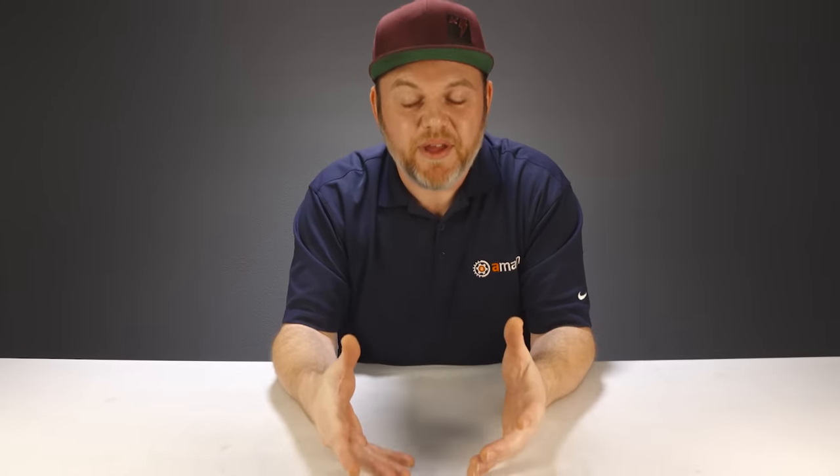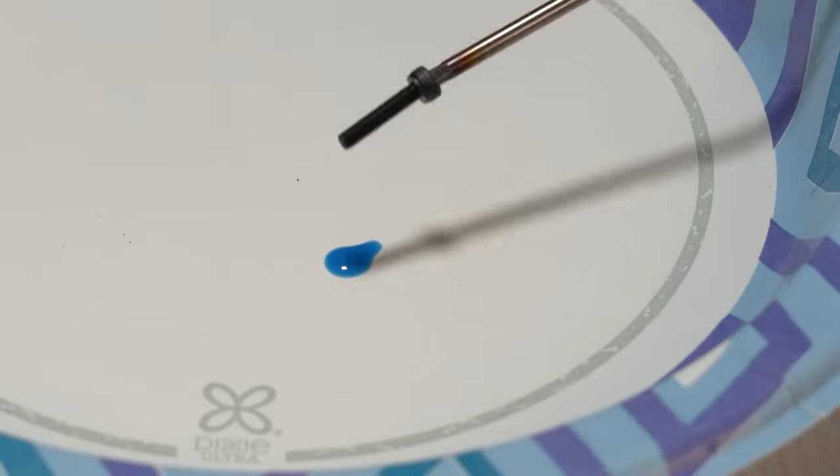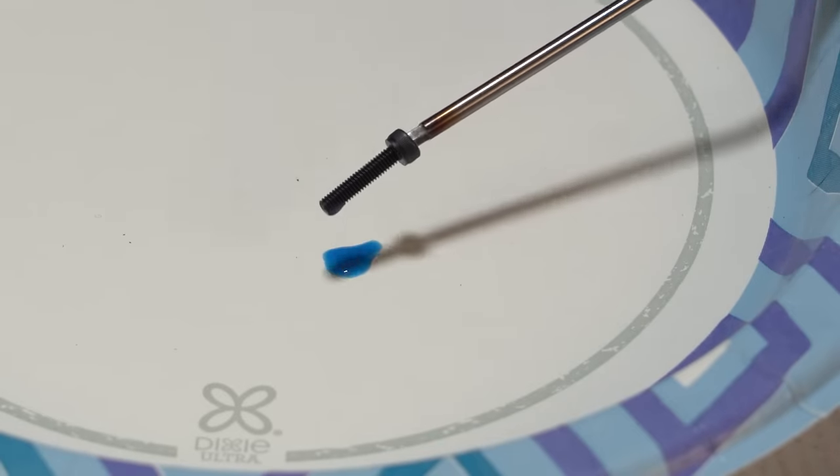Now when you are wrenching and you have a metal screw going into a metal piece, it would be a big mistake if you did not use blue thread locker. Blue thread locker should be used in RC cars whenever a metal screw is going into another metal piece.